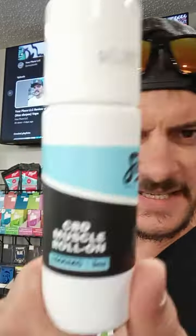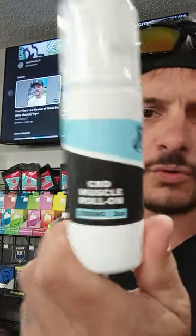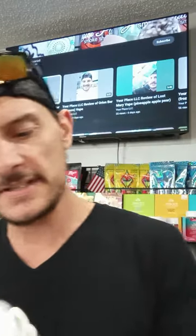Hey everyone, it's Joe here from Your Place LLC in Osceola, Wisconsin. Today is a little bit of a different video. I'm going to show you our CBD Steve's Muscle Roll-On — 1500 milligrams, three ounce container.